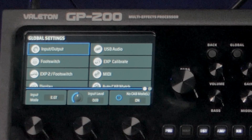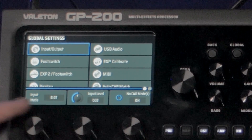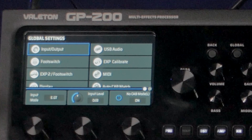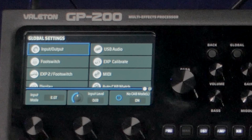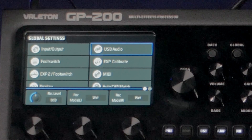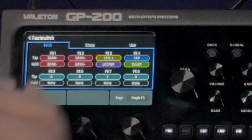In the global settings you have input and output settings — I have it on electric guitar, but you can switch to line for reamping or acoustic guitar. There's a no cab mode: if you have patches set up with cabinet emulation for headphones or studio monitors, you can quickly turn no cab mode on to bypass all cabinet emulation. This is also helpful for running cabinet emulation to front of house while having an actual cabinet on stage — for example, no cab on the left output for your cab, and cab emulation out the right to front of house. USB audio options let you record wet or dry direct output.